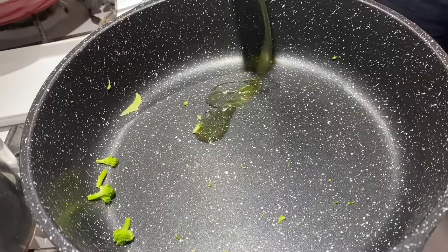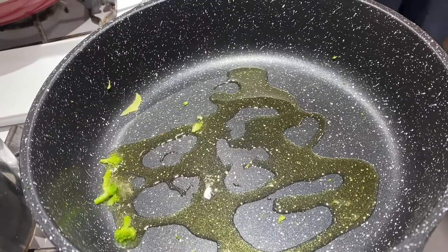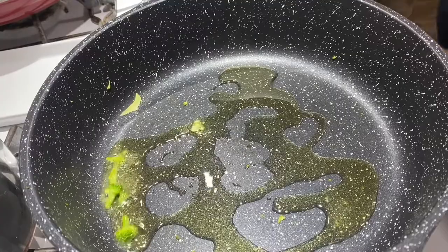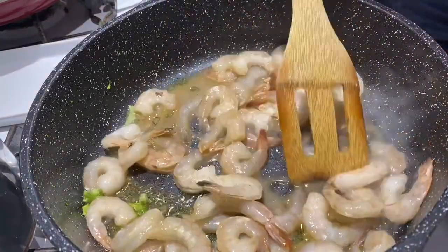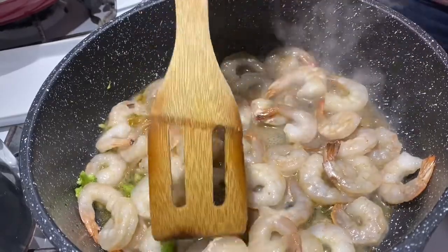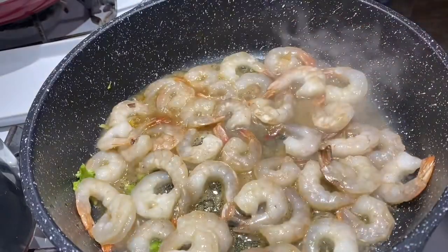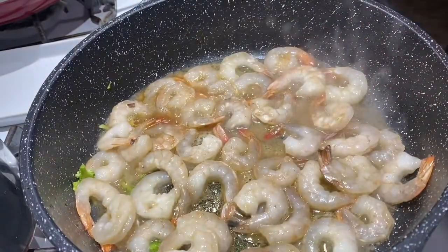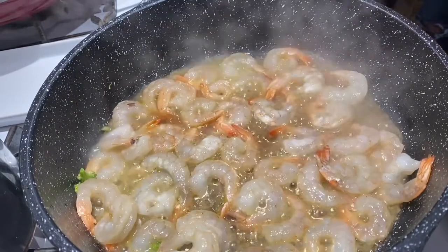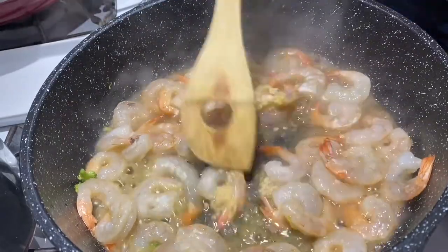Back to the pan — I'm adding about a tablespoon or two of olive oil, letting that heat up, then taking the bowl with the frozen shrimp and sauce and adding that right into the pan. I'm stirring the shrimp around and cooking it about two to three minutes on its own. I want it to maybe start to brown on the bottom, but not get fully cooked, because it's going to continue cooking as we add the rest of the ingredients and we don't want it to overcook.